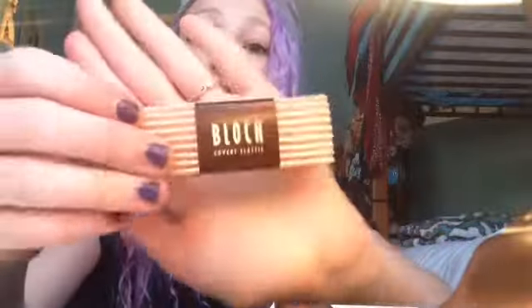So the next thing that I see in here is this little block thing, and I got two of them. They are just invisible elastics. I really like the invisible elastic. When I got my Sodanka pointe shoes, they came with ribbon, but ever since I switched to Gainer Mendons, they don't come with ribbon or elastic.